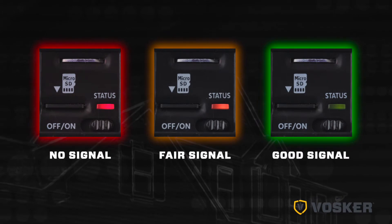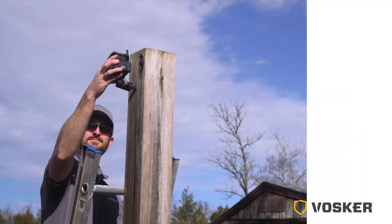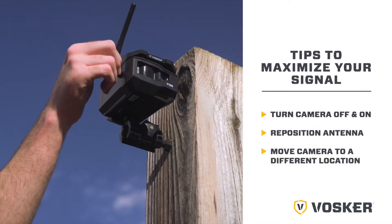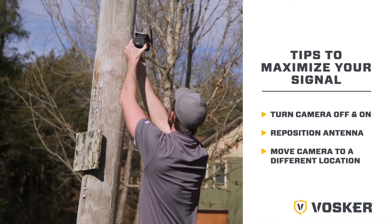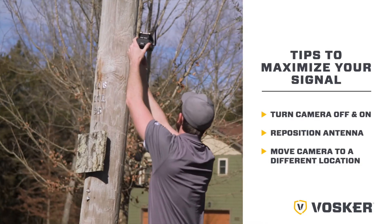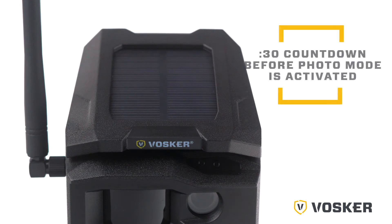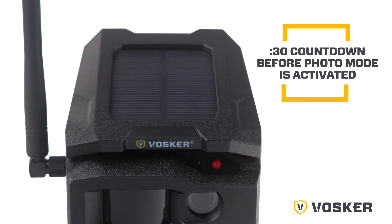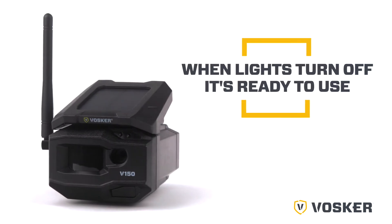The following steps should help resolve this: try turning off your camera and turning it back on, try positioning the antenna at a different angle, or try moving your camera to a different location. When the front delay LED indicator begins flashing red, a 30-second countdown will start before the photo mode is activated. When all the lights on the camera turn off, the camera is ready to use.